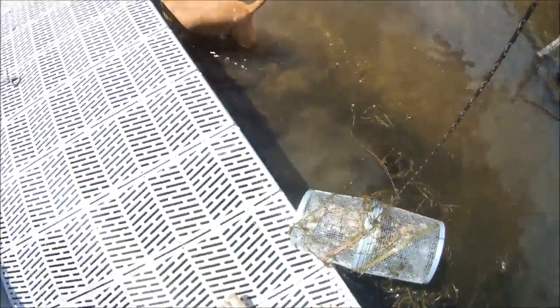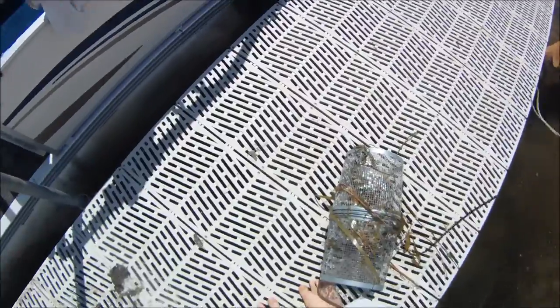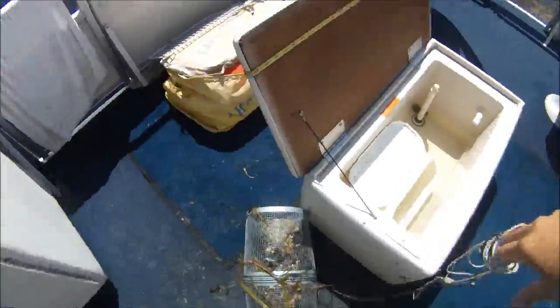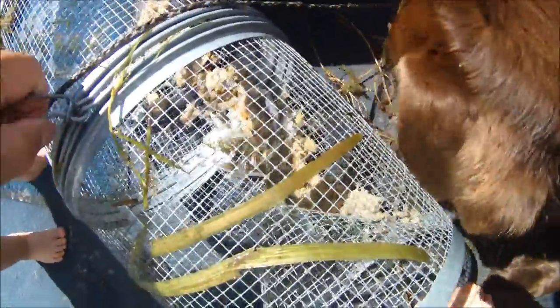We moved it into shallow water. This one is hollow — you ate your fish! Look at all those. Got a fathead minnow in there too.